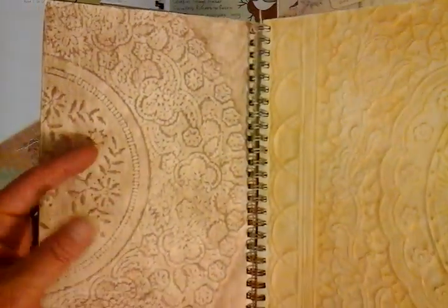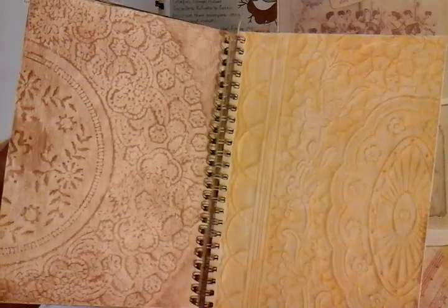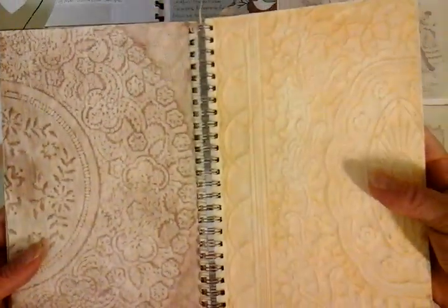Back to the plastic doilies — I gessoed both of these pages, placed the plastic doilies underneath, and then just used a colouring pencil and literally rubbed over. There is a small amount of raised surface but they've come out quite well. That makes for a nice background and you can still take a much darker pen and write across both of those pages if you wish to journal, or you could cut them out.